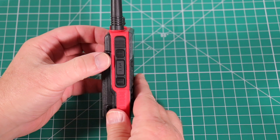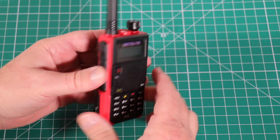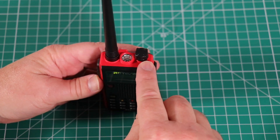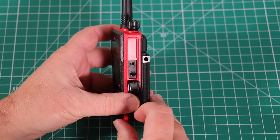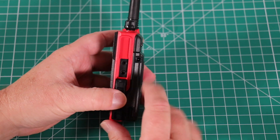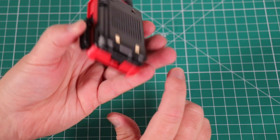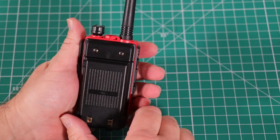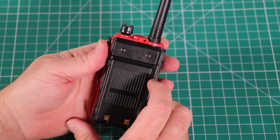Starting with the left side of the radio, you have a call button, monitor button, and push-to-talk. On the top, you have the flashlight, antenna, and volume/power knob. On the right side, you have the Kenwood-style two-prong plug for programming cables as well as microphones. You have an adapter for charging the battery, and a battery release on the bottom. There's also a loop for the wrist strap.